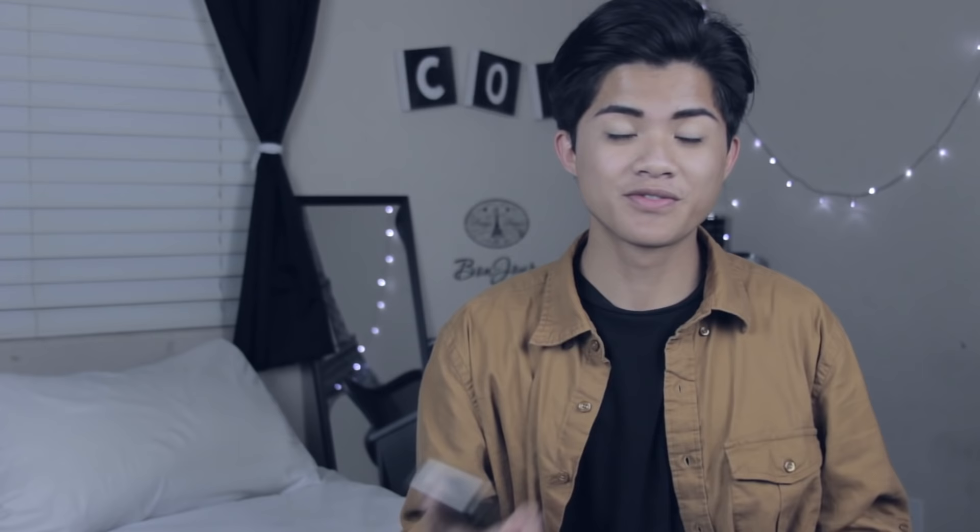But yeah, that's pretty much it for this video guys. I hope you guys like it. If you guys find this helpful, please give this video a big thumbs up. And if you want to see more videos like this, comment down below and let me know because it will really help me out a lot. Don't forget to follow me on my social medias — links are down below or I'll put them on the screen at the outro. I will see you guys next Monday.